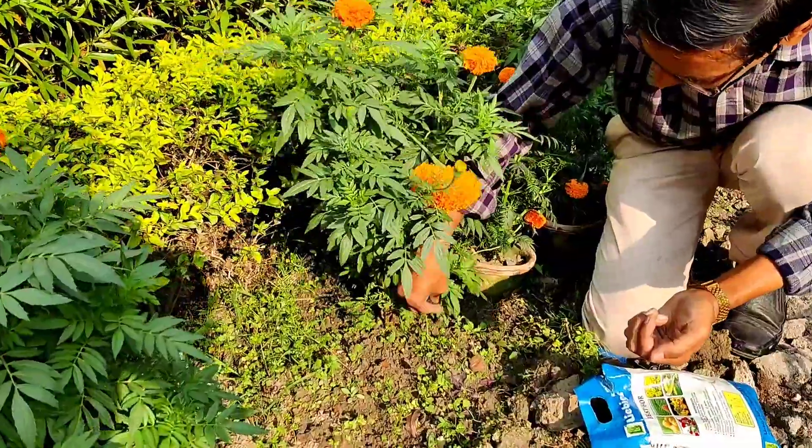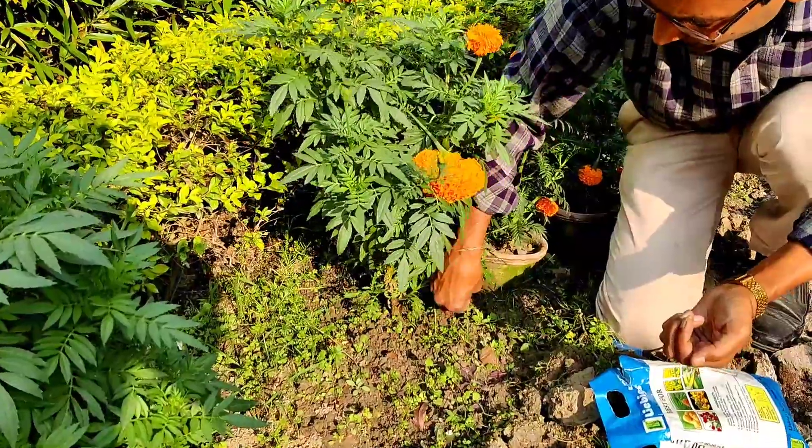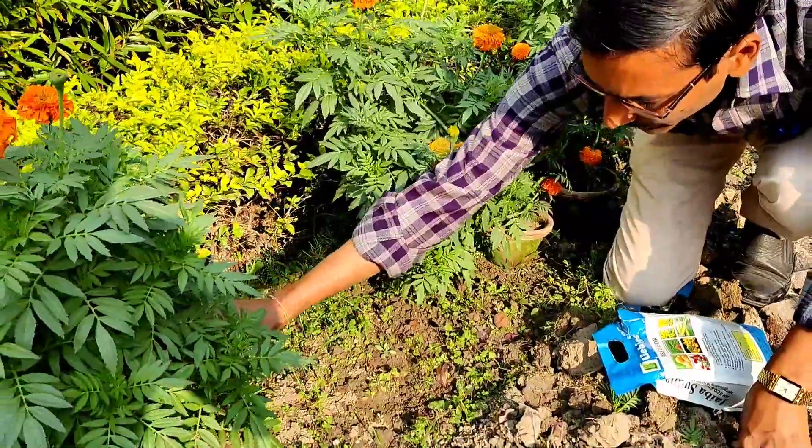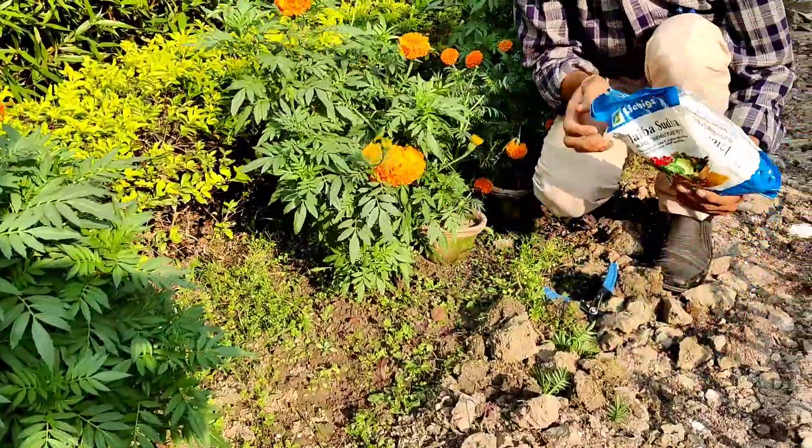You will see enormous beautiful flowering and the plant will be very very bushy, the plant leaves will be very very green and nice across all the branches, and the flower size will be much much bigger.